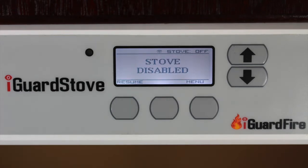Once the stove is off, the words "stove disabled" will appear on the screen. When the motion sensor sees that you have returned to the cooking area, the iGuard stove will automatically turn the stove back on.